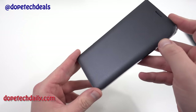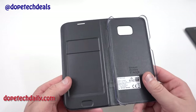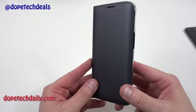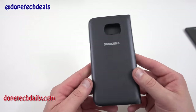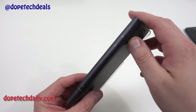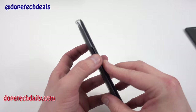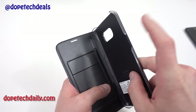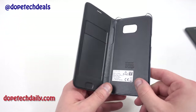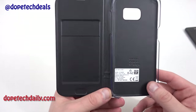The case has an excellent build quality with a leather material — I'm pretty sure it's synthetic or PU leather, not genuine leather. I did a quick smell test and it doesn't have that strong leather smell you get with really high-quality leather. You've got volume buttons on the side, plus and minus, so you can control volume without opening the case. There's a cutout for the power button, and Samsung Galaxy S7 Edge branding on the inside. Make sure you take off all the plastic film when you get yours.